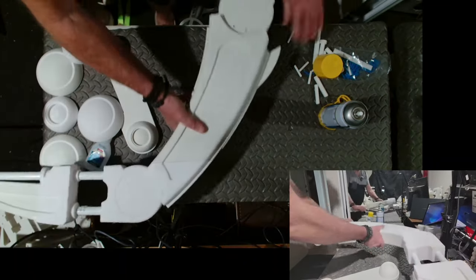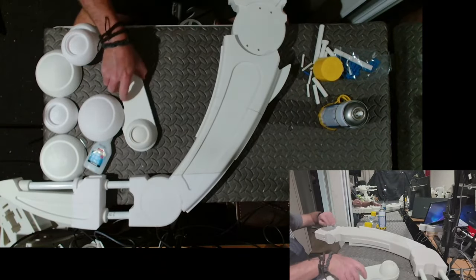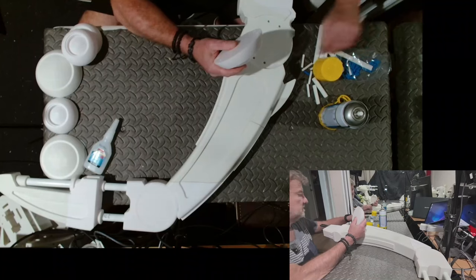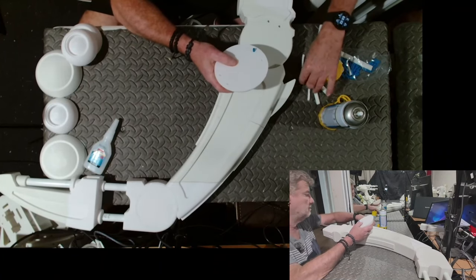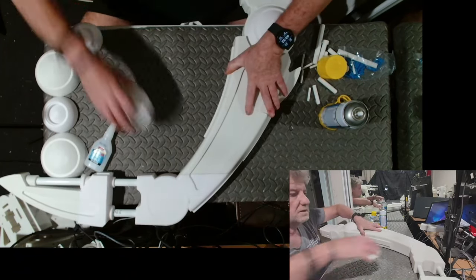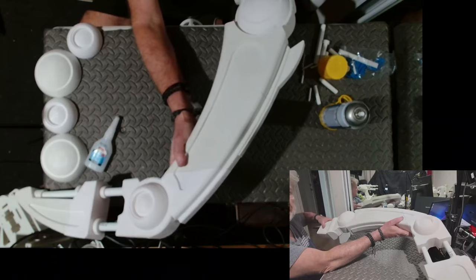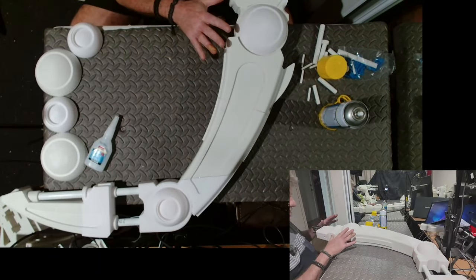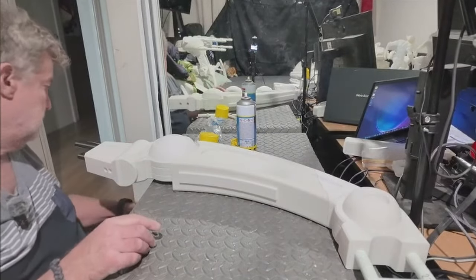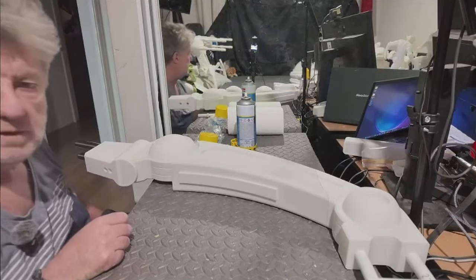I'll show you what these pieces do. They have little line-up holes so I can put a dowel in to line them up. They go like so — and these ones just fit on there like so. You get a nice covering that looks like a knee-type thing. That's pretty much the leg. This part at the end goes into the body, which is all that stuff on the bed.